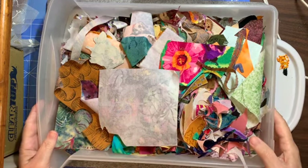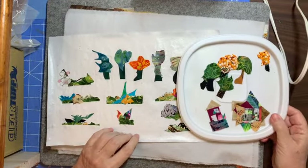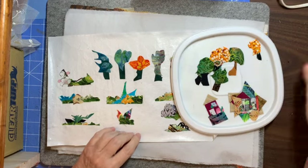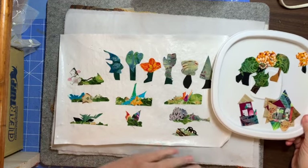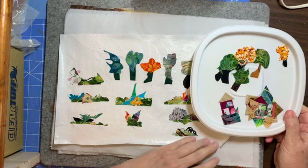Let me show you what I'm talking about. This is what I've been working on and it's been probably 45 minutes or so, maybe an hour. Sometimes I can get a little fussy with things.